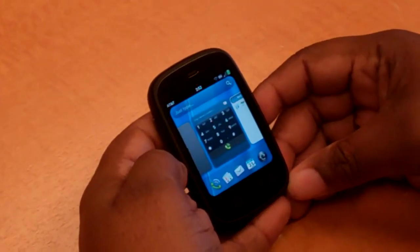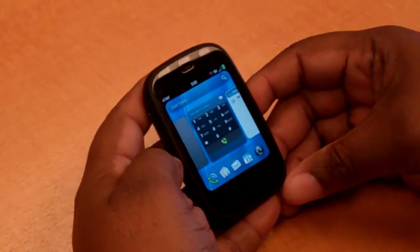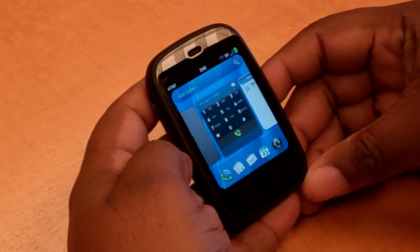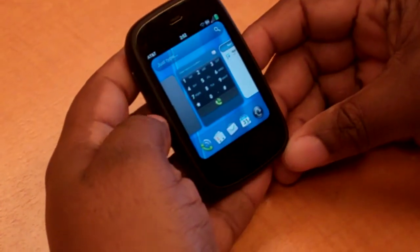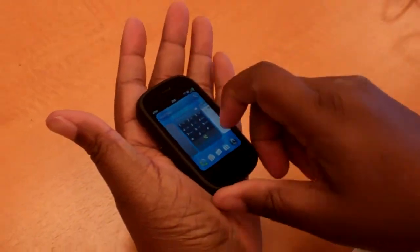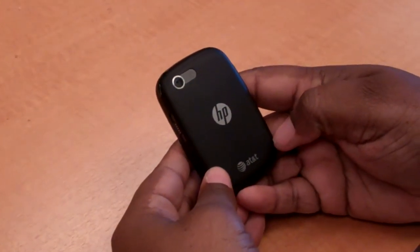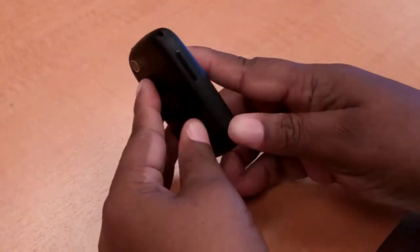For all you Palm enthusiasts, this is the HP Veer 4G from AT&T. It's a very small HP device that did a Palm, and as I mentioned before, from AT&T.